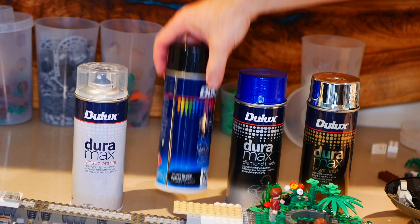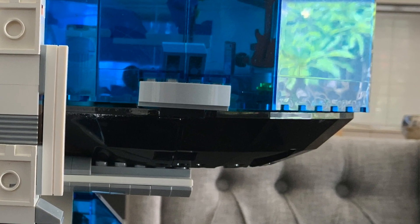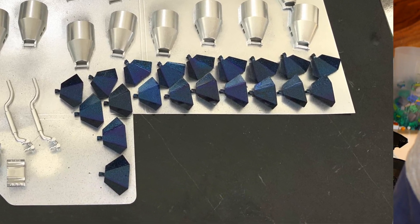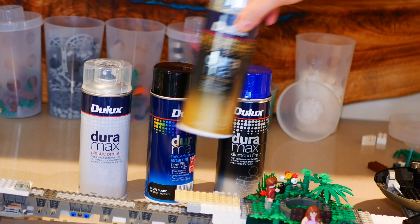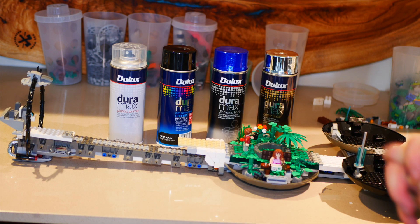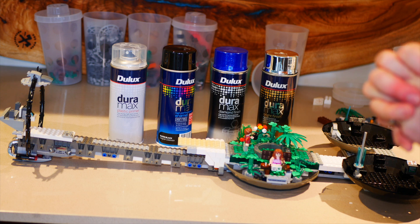I bought some black gloss paint, which I'm going to be using on some of the pieces like the saucer panels. I'm also going to be using a blue metallic shine paint on a lot of the solar panels — they only come in black so I couldn't get them in blue. And then last but certainly not least, and probably the most important one, is this chrome one, which is going to be used for a lot of different pieces. Let's go outside and I'll show you how I do this to make the Lego pieces look really really nice.